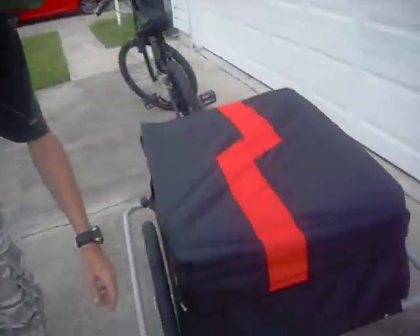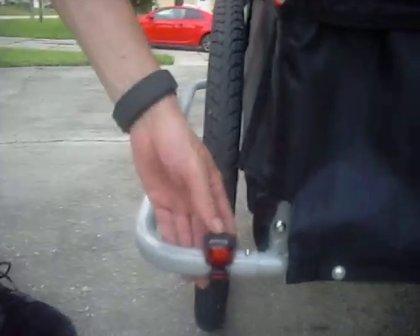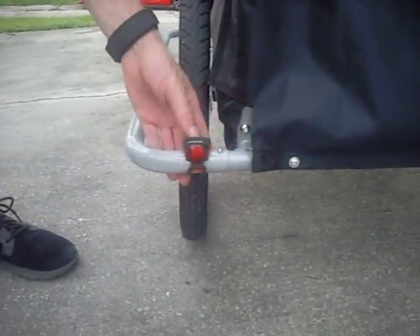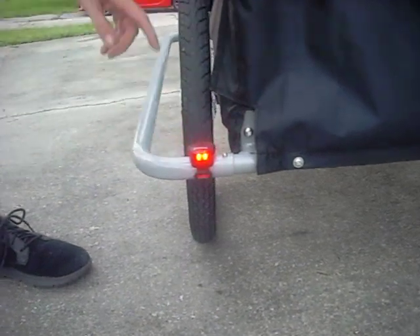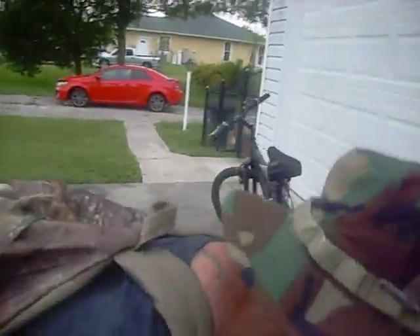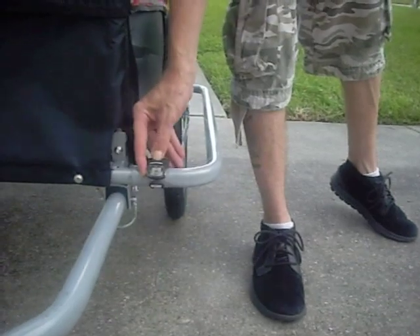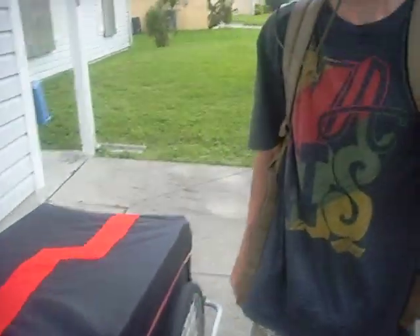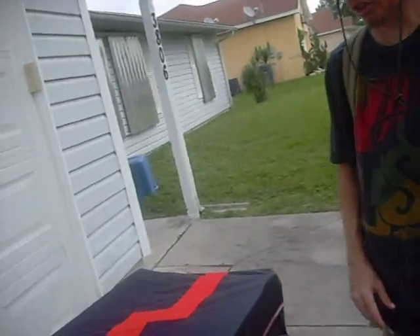Let me mention this — these little lights here, we purchased at Walmart. They do not come with it. We got a red one and a white one in a package for five bucks. They're just cheap little lights; you can turn them on, they blink, or they don't blink. They do not come with this carrier system — I purchased those separately.